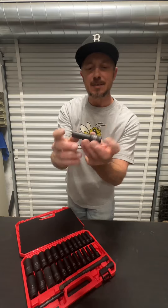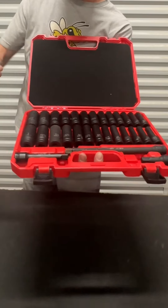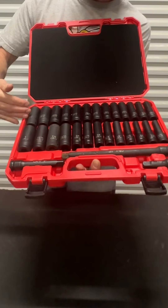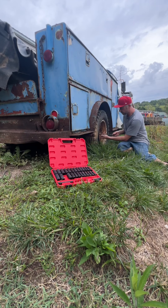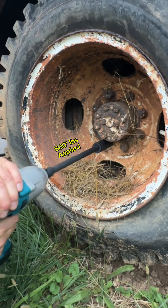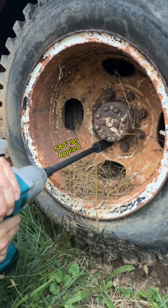It comes with its own 10 millimeter half-inch drive deep well socket with a six-point. What's super awesome about this kit is it has both standard and metric. On the metric side you're talking as low as 10 millimeter all the way up to 24 millimeter, not missing anything in between.